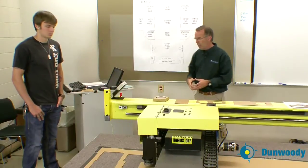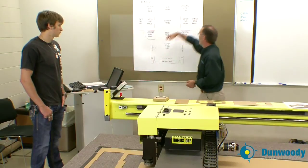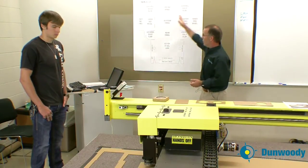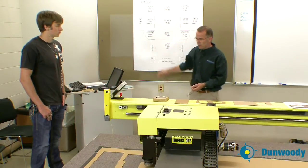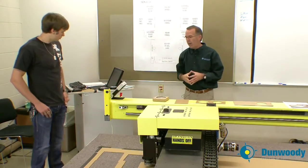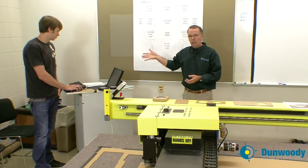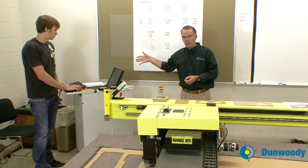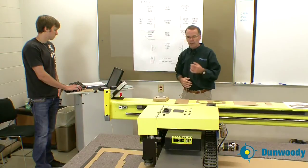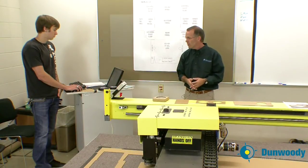You will need however much material to get from the lower left corner to the upper right corner to include all the components of your die line. Once the origin is set and Nate has his HPG file loaded into this computer, he's going to tell this computer to run that file and it will come over and start to drive the activities of the cutting head. Go ahead, Nate.